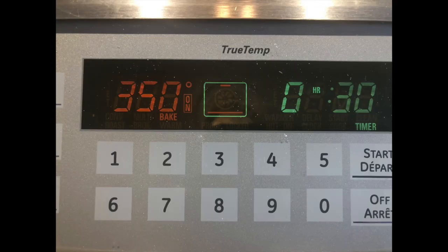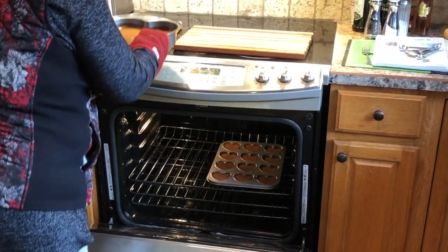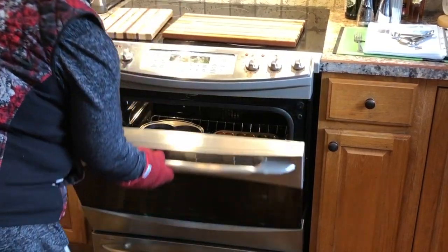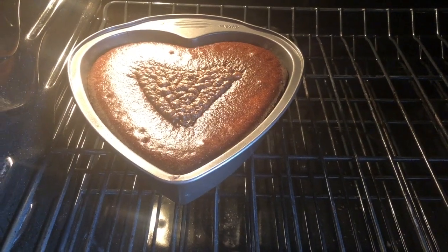I'm going to put it in the oven at 350 degrees. The cake will be in there for 30 minutes. The cupcakes will only take about 10 to 15 minutes. Because I'm doing cupcakes along with the cake, I'm going to have to keep a close eye on it and take the cupcakes out a little bit earlier.